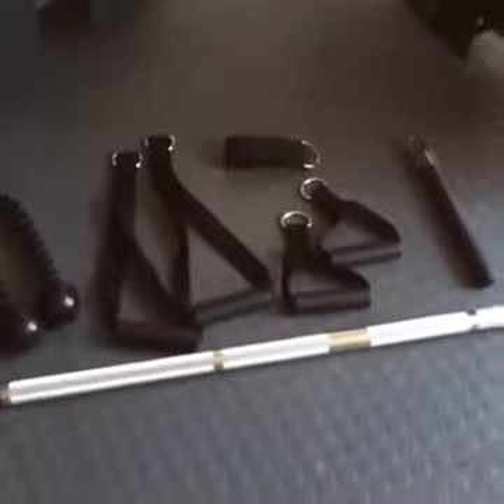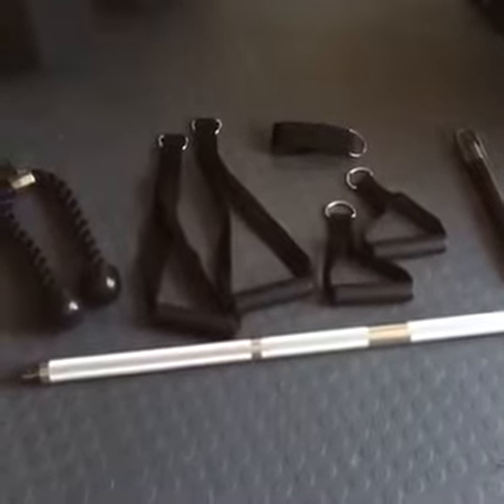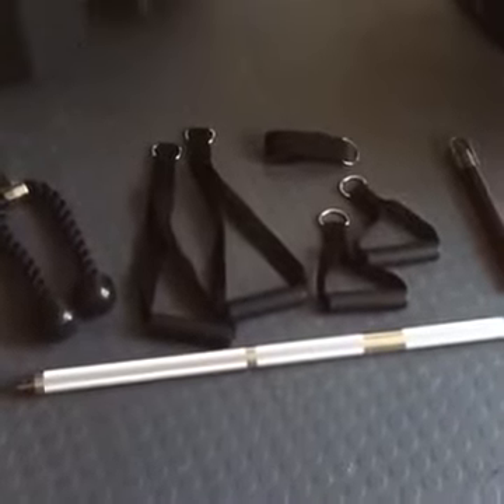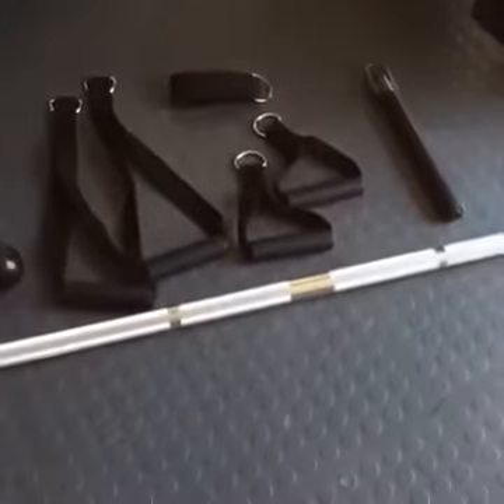To ensure that you're getting the greatest value out of your functional trainer, Exmark includes a straight bar, tricep rope, long handles, short angles, ankle strap, and an additional straight bar — allowing you to safely and effectively use your functional trainer for a wide variety of exercises.